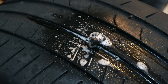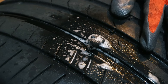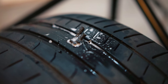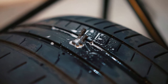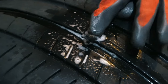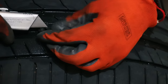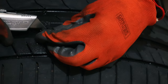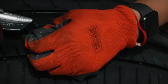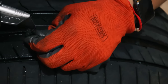No bubbles — so I'll say that's a success! You can cut the excess plug off, or you can leave it on there and the road will grind it down. I'm going to cut the tips off, but we have to be careful not to create another puncture in the tire. Maybe scissors are better for this.